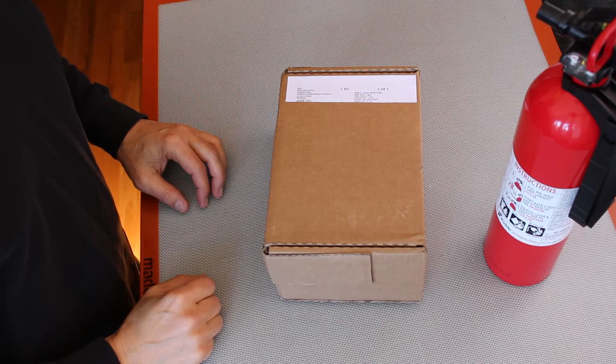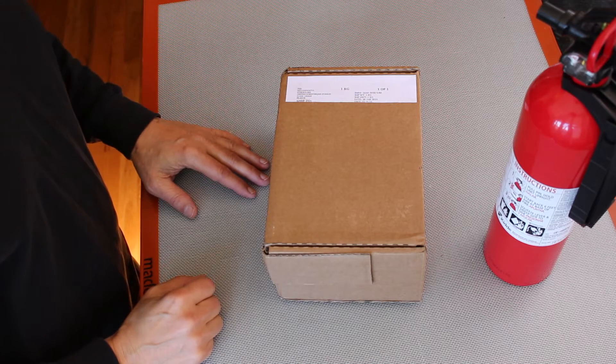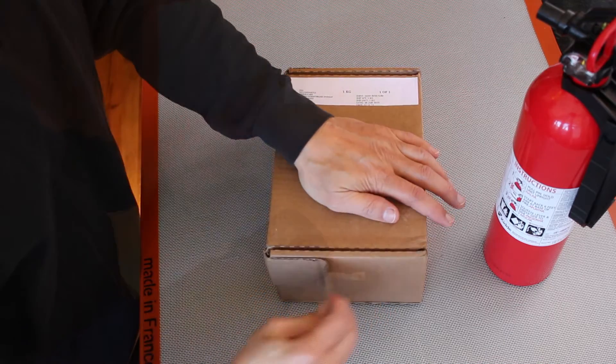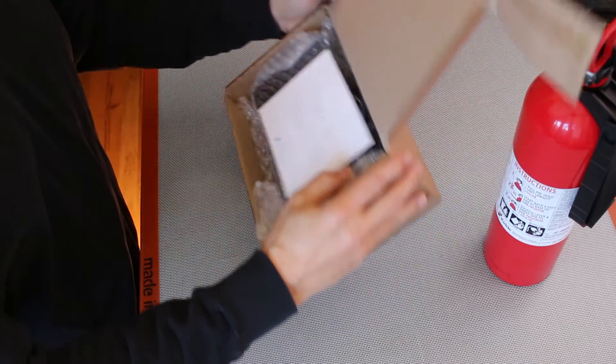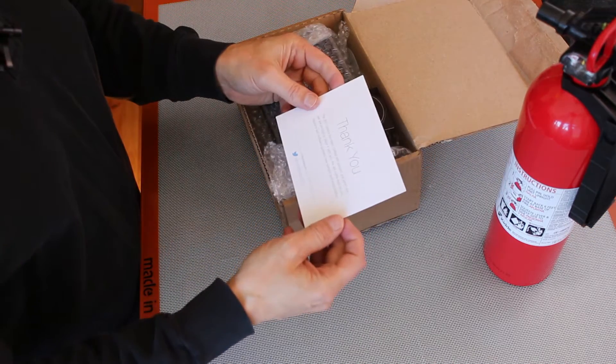Hello, it's Jim from JetsonHacks.com. Today we received a package from Orsay, France. Let's open it up and see what's inside. It's a ZED camera from Stereo Labs.